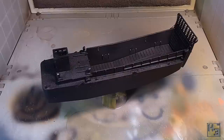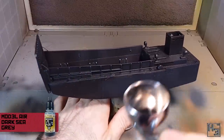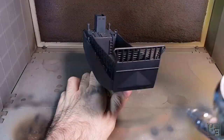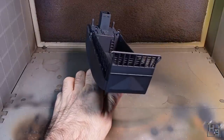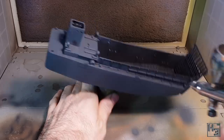Let's get to the painting. I primed the model with black Stynylrez primer, though of course feel free to use whichever primer you like best. Then I airbrushed on a base coat of Vallejo Model Air Dark Sea Grey — pretty simple, just paint the entire thing one colour. It's pretty hard to mess that up. That said, it's a good idea to apply this in a couple of thin coats rather than one thick one.